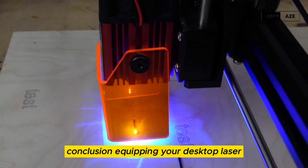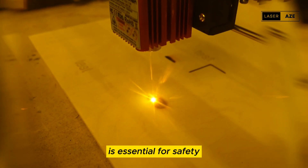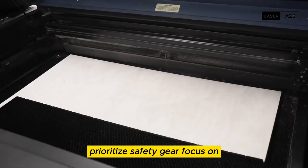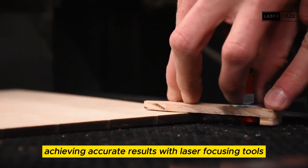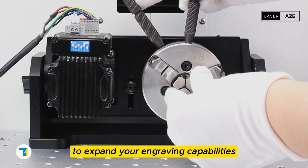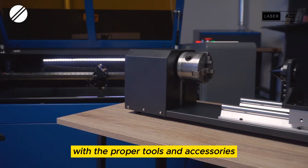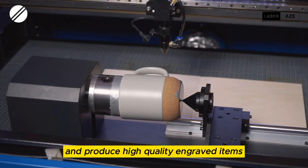Conclusion. Equipping your desktop laser engraving machine with the right accessories is essential for safety, precision, and versatility. Prioritize safety gear, focus on achieving accurate results with laser focusing tools, and consider additional accessories like rotary attachments and cutting tables to expand your engraving capabilities. With the proper tools and accessories, you'll be able to unleash your creativity and produce high-quality engraved items.